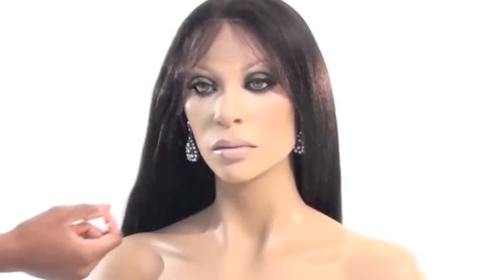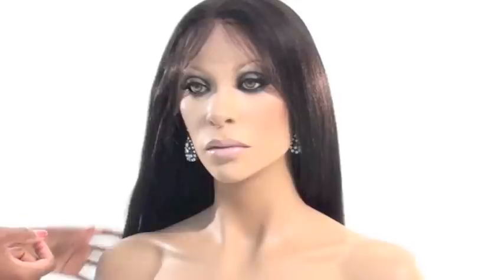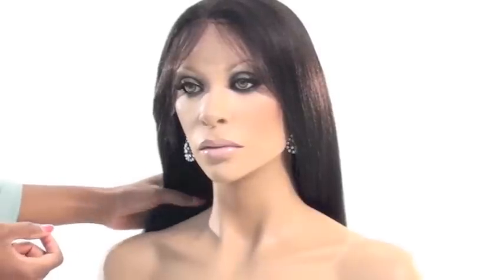This unit can be parted anywhere and worn in a high ponytail or up-do. The full lace cap is made with Swiss lace and a stretch panel. Dina has baby hair and single knots around the entire perimeter, double knots elsewhere. She is lightweight and comfortable on the scalp.